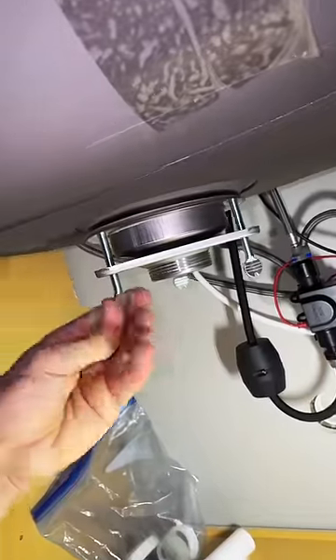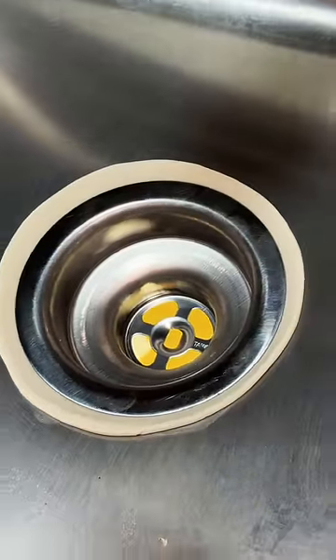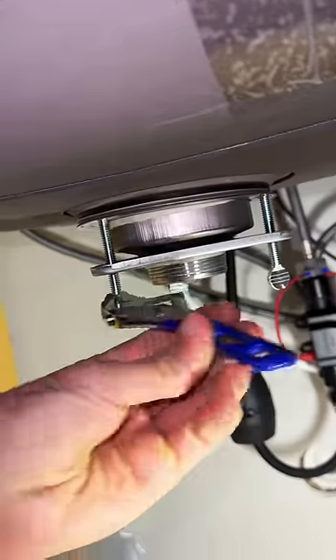I've installed many of the standard ones, which is just a ring you spin up and then tighten with pliers. This was easier, and you know it's working by the way it's squishing all the plumber's putty out.